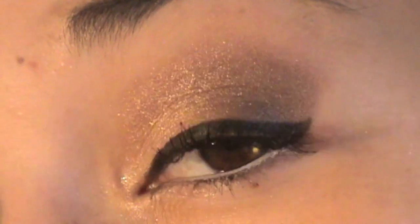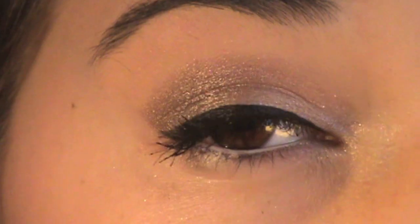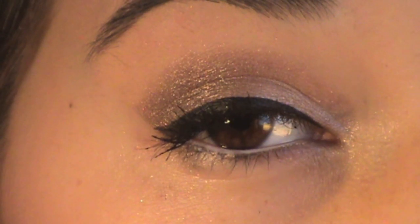So this is the finished look! Now onto the outfit — I just wore this because I was going shopping with my mom. I'm going to keep this makeup on for the day because I'm going to a Christmas party tonight.